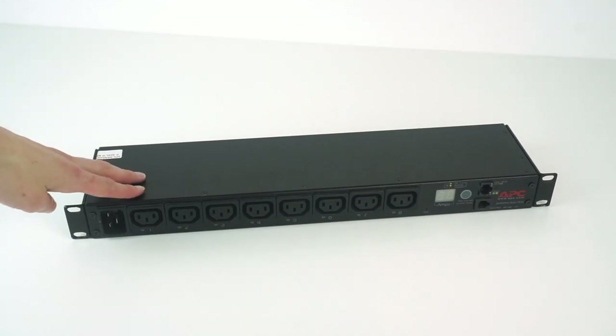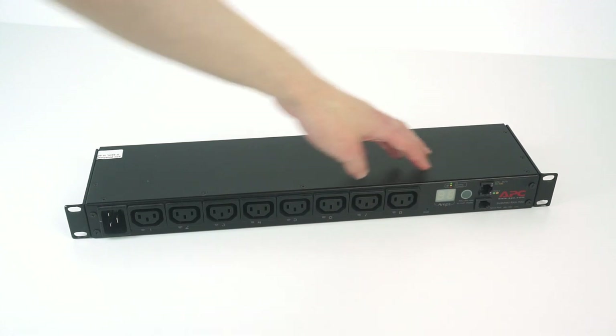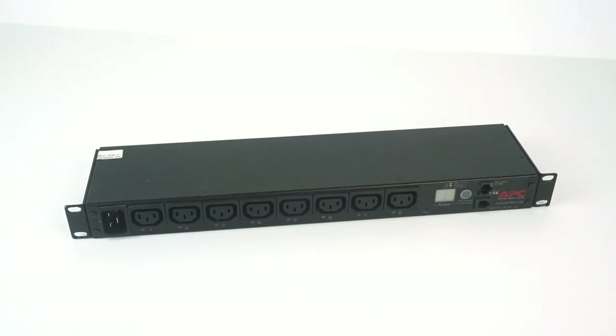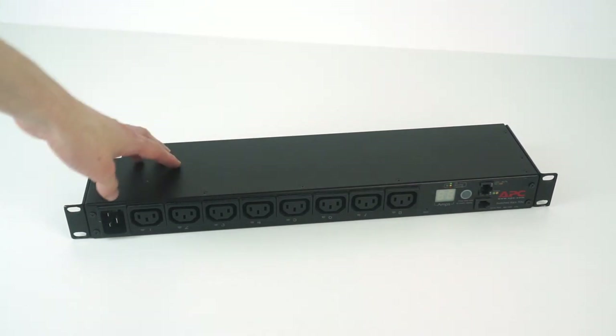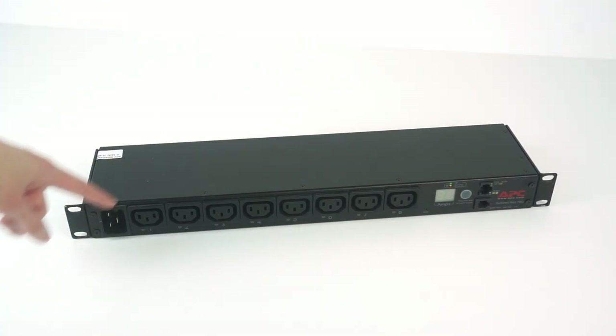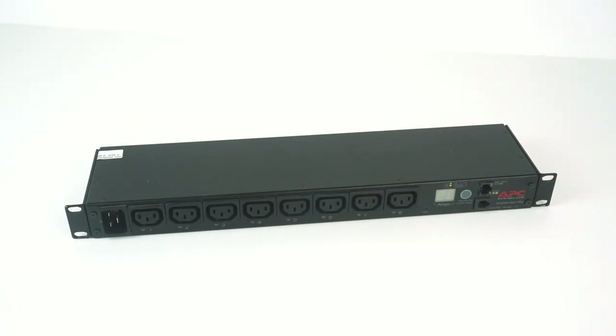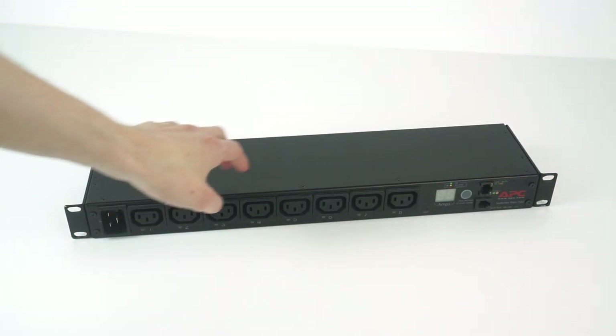On this model it has individually switched outlets so each outlet can be controlled individually over the network module, and it has current monitoring for the entire device so you can see how much current is being pulled through the entire PDU. APC do different versions of these PDUs ranging from the most basic one with no functionality at all, through one that just tells you the metered amount of current being drawn, through to this one which is the second top-of-the-range model which allows you to switch each output, and then they've got one higher-end model that gives you individual current usage for each individual output.